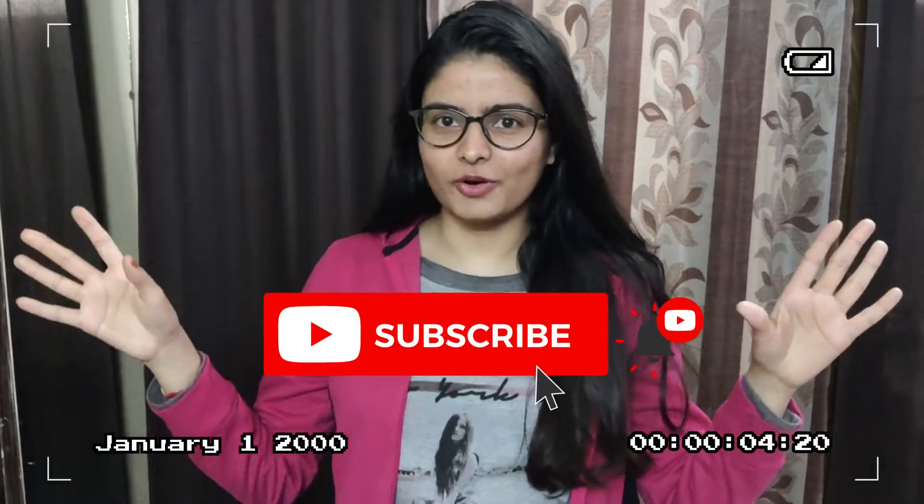Hi guys, my name is Kashyikan and welcome to my first ever at-home kind of vlog. I have many comments asking to make a vlog, a day in your life, what you eat daily. But I always used to think that at home, what would you do in the morning? Get up, drink tea — and that's it.